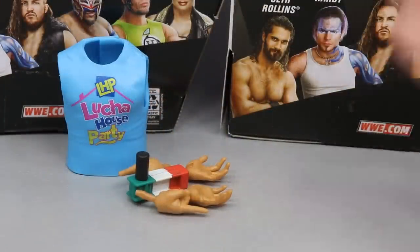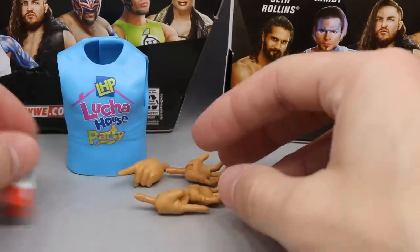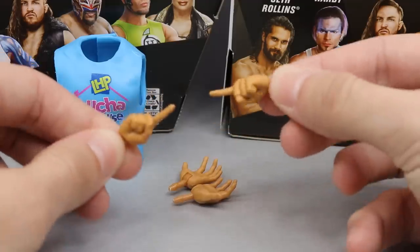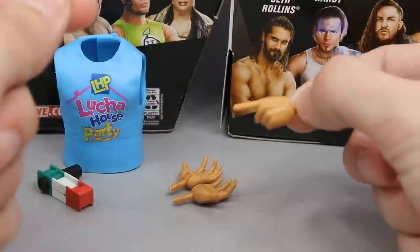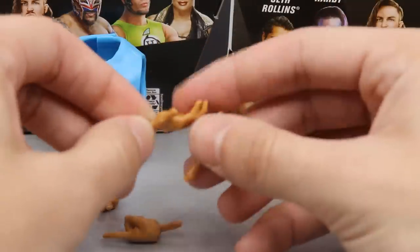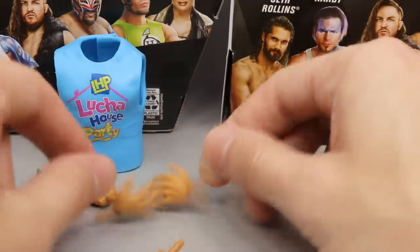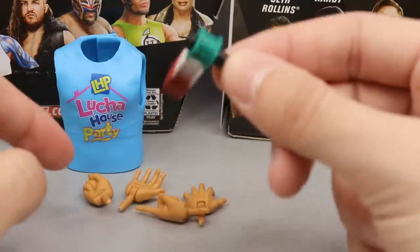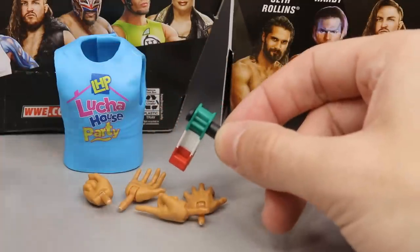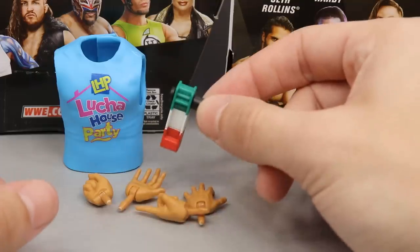For Kalisto's accessories, he comes with a bit more than Mandy Rose. You get interchangeable hands — mic-holding hands out of the packaging, plus some raise-the-roof or crawling-type hands. He also comes with a noise maker accessory — it's like a little party spinner — and I cannot believe it's actually operational and weighted. You get the perfect black handle colorway. He also comes with a rubber Lucha House Party t-shirt, which we also saw with Lince Dorado. Beautiful accessory pack overall.